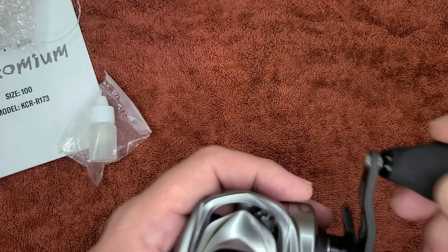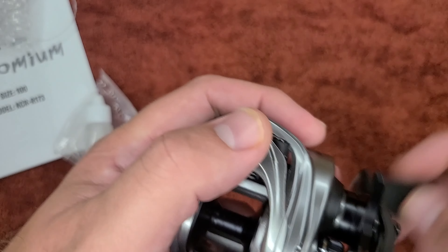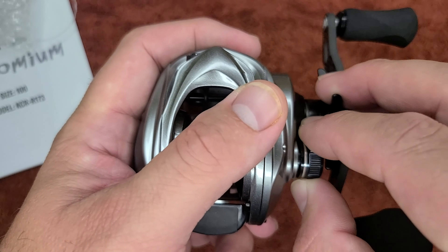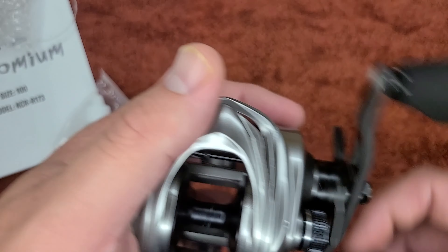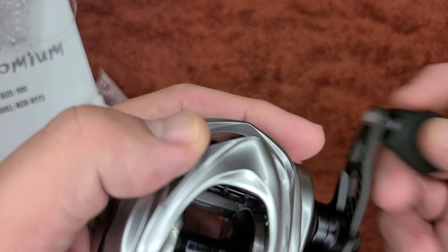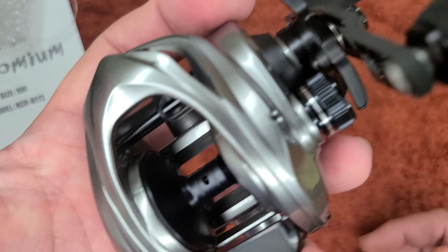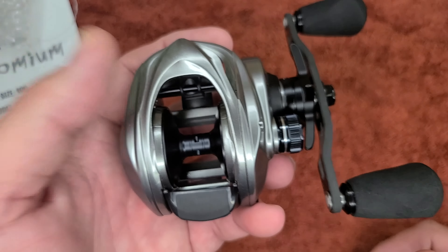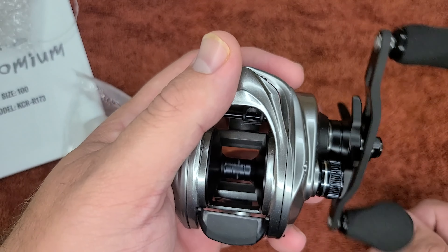The third category we're going to cover today is functionality — like actually, how does it function? As far as I'm concerned, this thing functions really well. Like I said, the tension knobs — I love the clicking in them. Really smooth action — nice and smooth. You don't hear any grinding noise, no brakes squealing or anything like that. Overall guys, I would give this a five star rating. It feels really good in the hand, the appearance is really sexy, and overall I would recommend this reel. That's the Chromium series by Kistler.